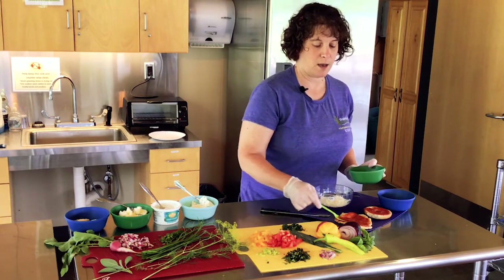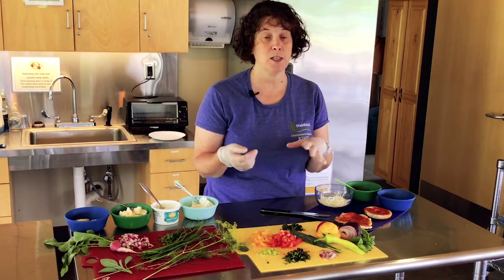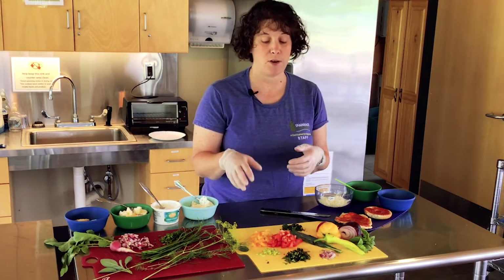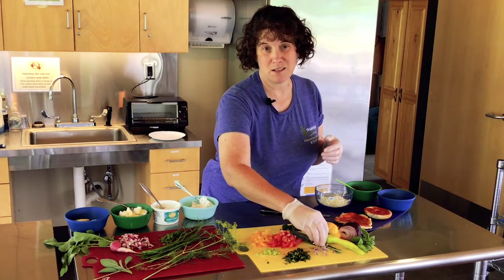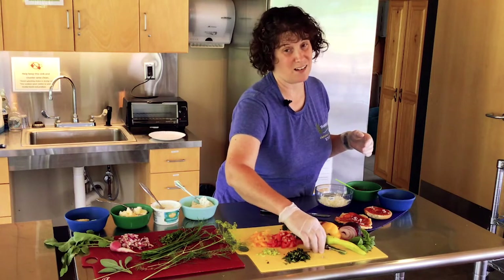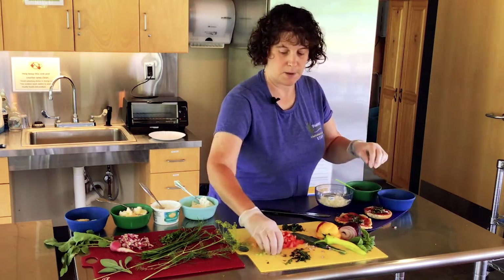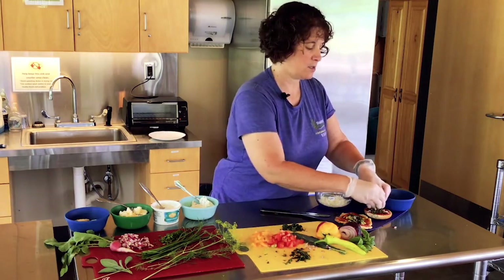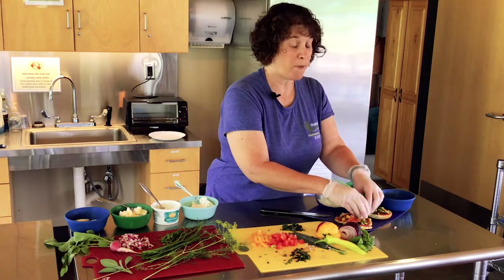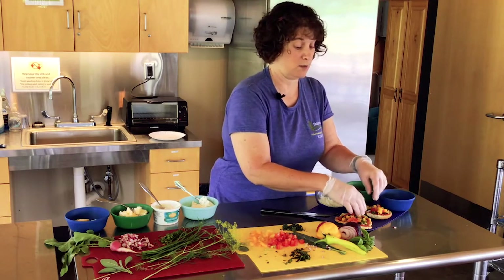Let your kids choose — take them to the produce section at the grocery store or the farmer's market. Let them decide; they're more likely to eat something that they pick. Or you can grow it in your yard or on your patio. I can't grow anything in my yard because of the deer and the woodchucks, so I grow it all on my patio. If they help grow it, they'll eat it — almost guaranteed. The tomatoes come in so many different colors: green stripey ones, yellow ones, red ones, red stripey ones. So many different colors of tomatoes; it's amazing.